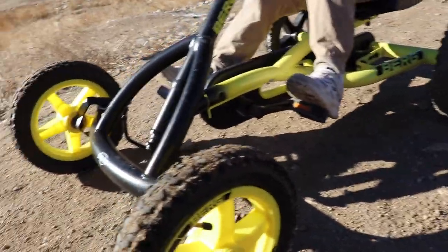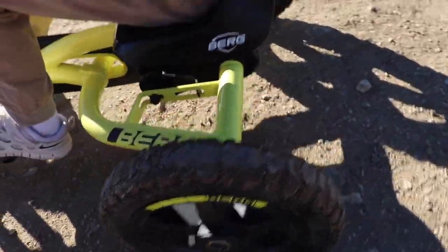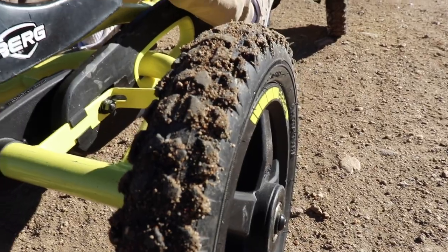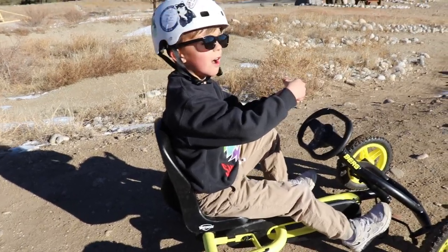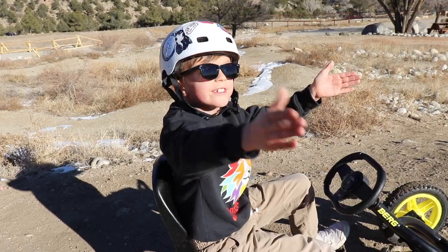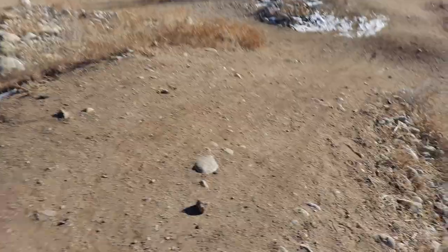We've had this thing for a year and a half and the tires still look pretty good, don't they? Well, it's December already, so it's probably like a year and two halves — a half of a second half.